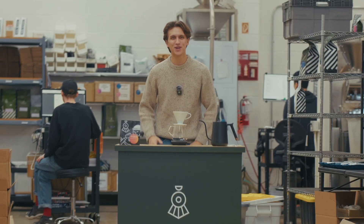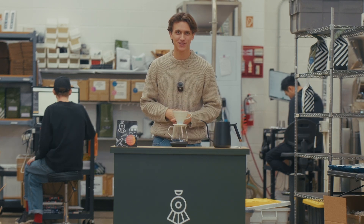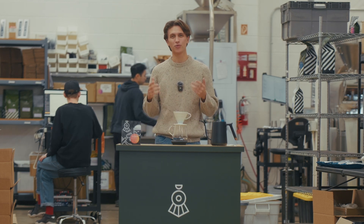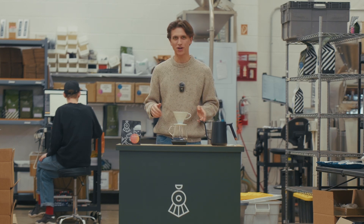Hey everyone, I'm back again with another brew guide. This time we're talking about our newest release which comes to us from El Guachipilin in Honduras. This natural process Perinema variety was grown by Adelmo Ramirez. Adelmo's been a farmer since he took over El Guachipilin in 1970, so he has lots of experience growing really high quality coffees.